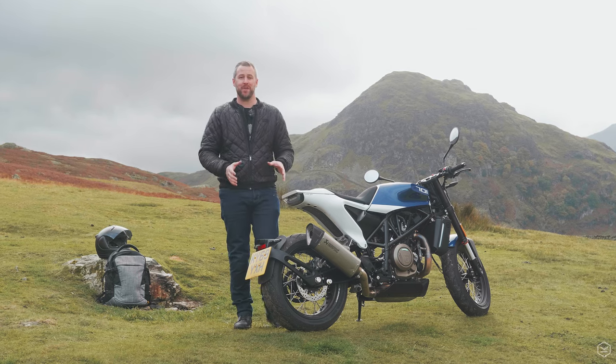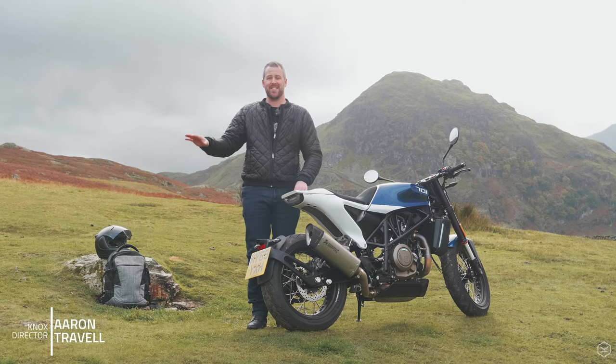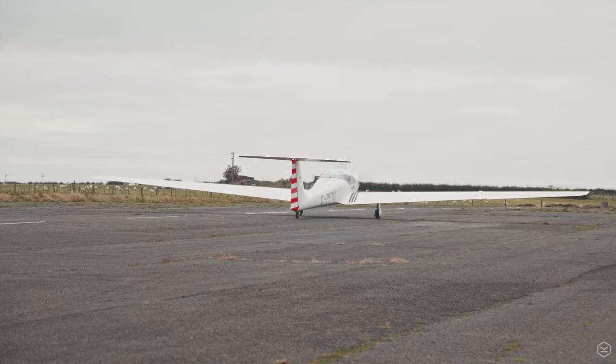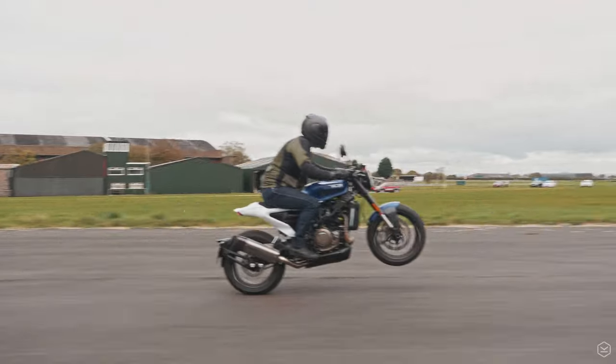We are day two into our shoot with the Vitpillen 701. It's late October, we're in the English Lake District and that means there's some fantastic scenery and colouring. Day one we were at the airfield and we had a fantastic day - we were really lucky, it was cloudy overhead but it was dry all day.